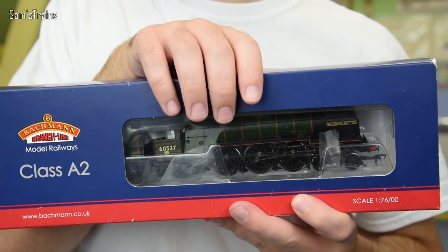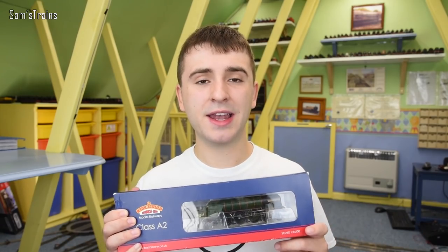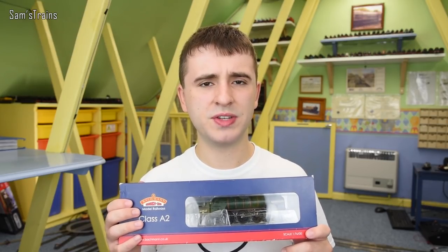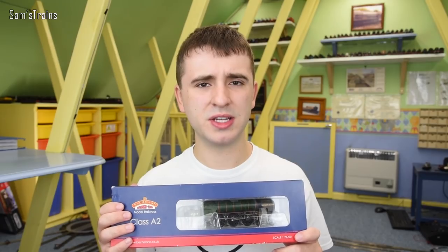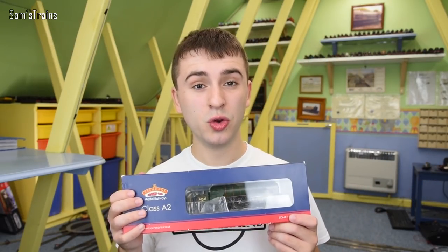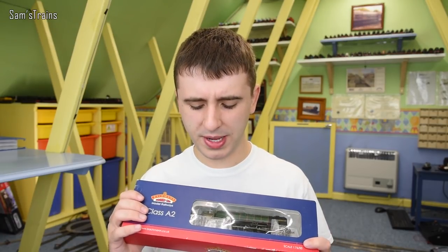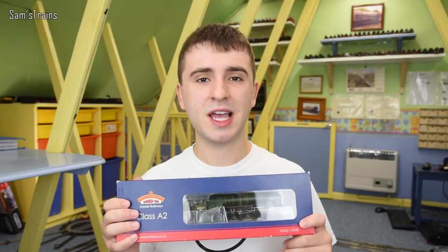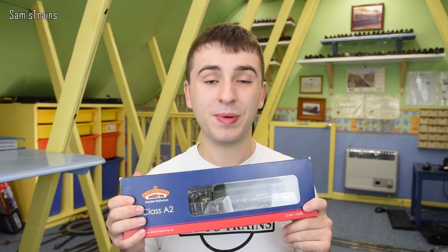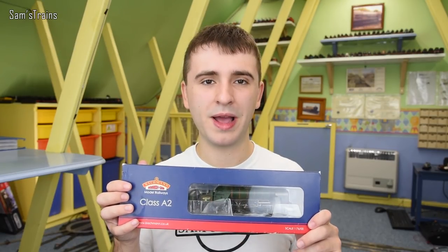I bought this one from Hattons for quite a bargain. I think this only cost me £90 or something like that. It was second hand but it's a lot better than the RRP. I think Bachmann have sold these for £179.99, something pretty crazy like that. And if I just double check, the price that Hattons are selling these for new is £119.99, so that is an astonishing reduction on the RRP. So as always if you want to check these out, there's a link in the description - please check that out and you will be taken straight to the page where you can buy a beautiful Bachmann A2.